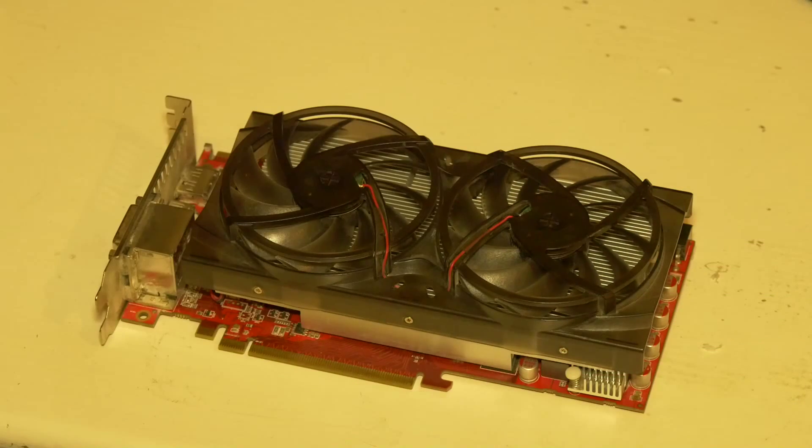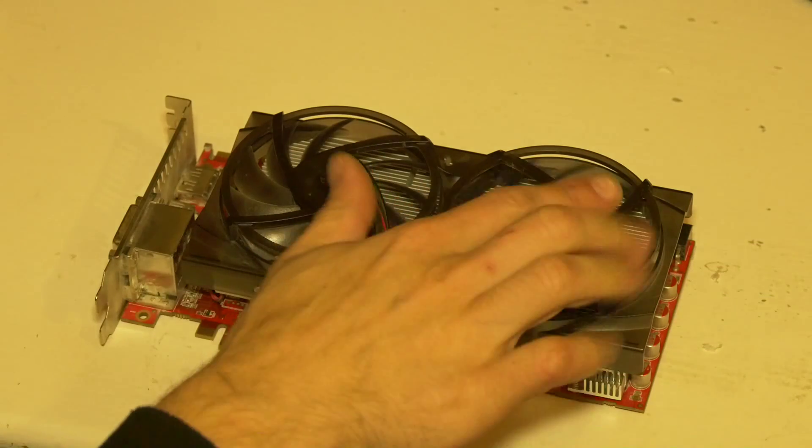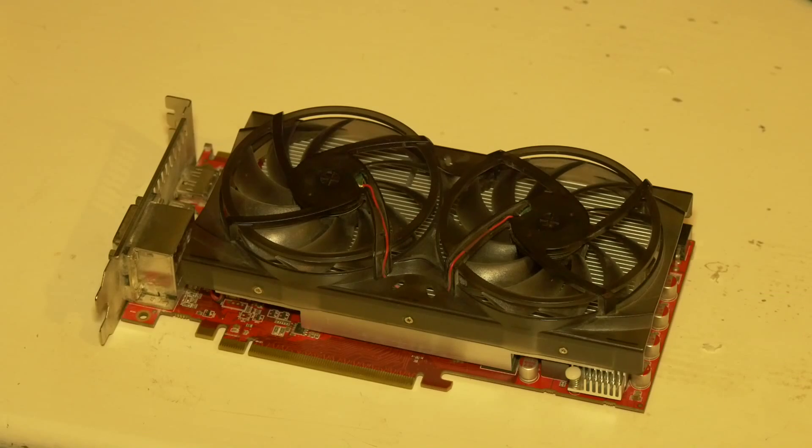And there you have it. Nice clean fan blades, nice clean unit. Let's pop it back in, make sure it's working and that's that. You can now see that both fans are happy, so now I'm happy. Job well done.